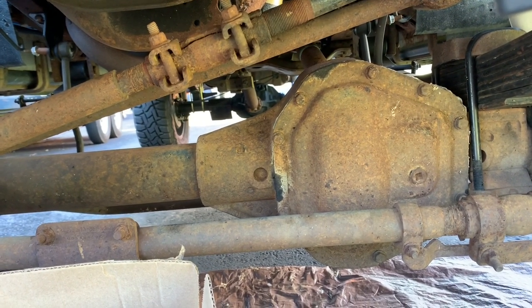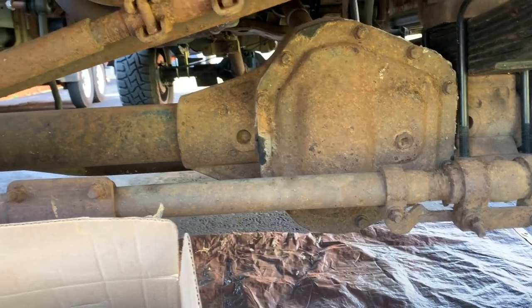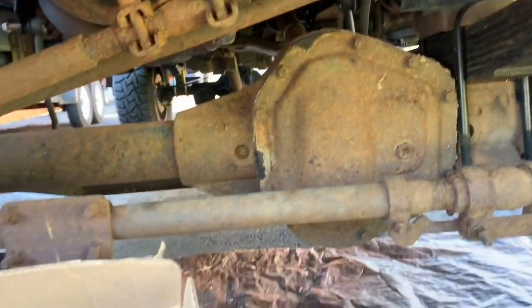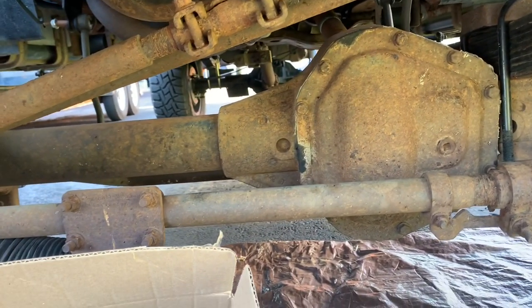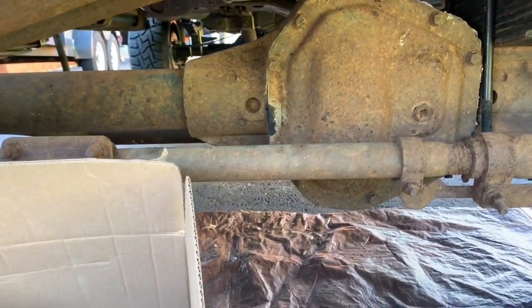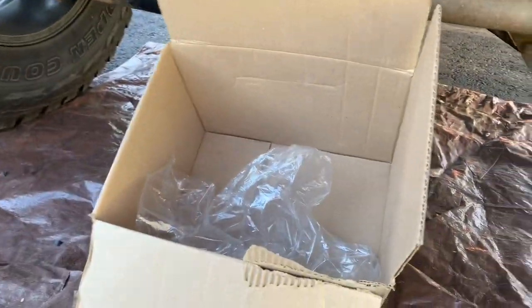The plan today is to take this really ugly rusty front diff cover and the front diff itself, get everything cleaned up, and replace the diff cover with a nice chrome one and paint everything black. I'm going to break it up into two videos — one for doing the rust removal and painting, the other for doing the front differential. It's a Dana 60.